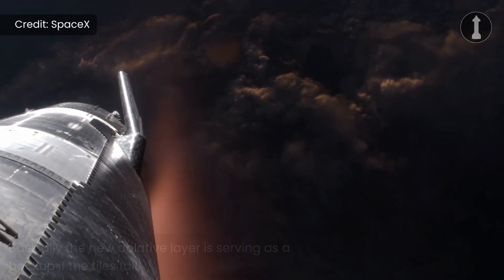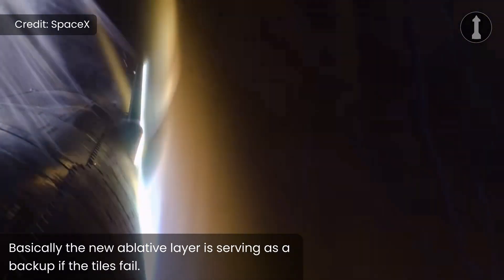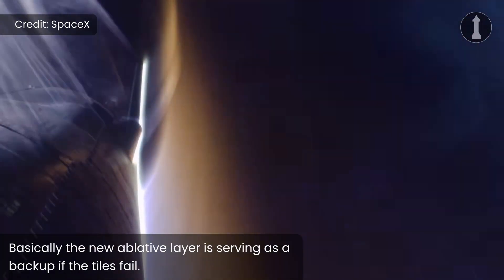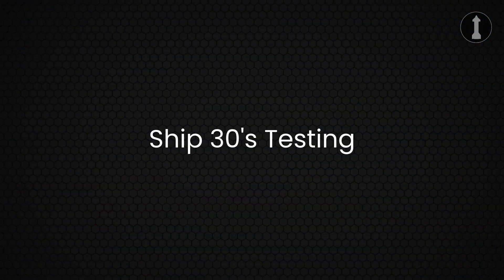Keep in mind that these tiles are only being placed on the hotter spots during reentry, as ablative material is not that good for reusability. But currently SpaceX has other priorities with the Starship program, and they want to survive reentry with the ship being 100% intact.